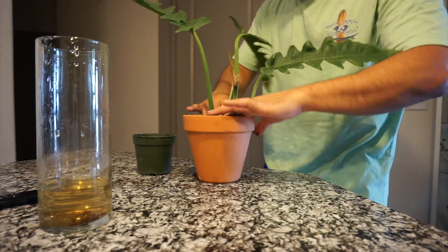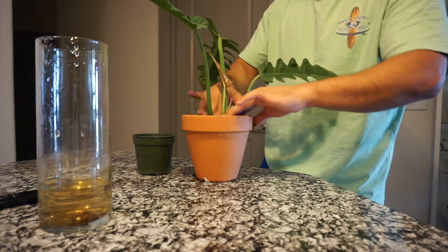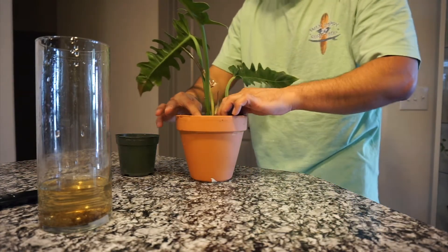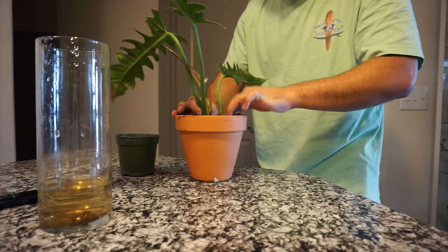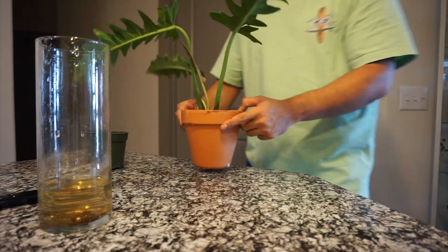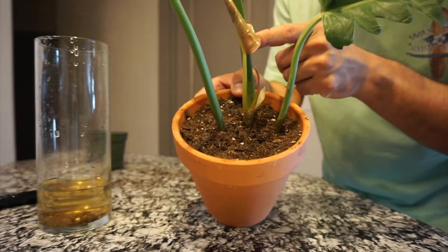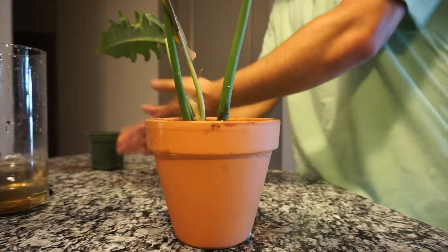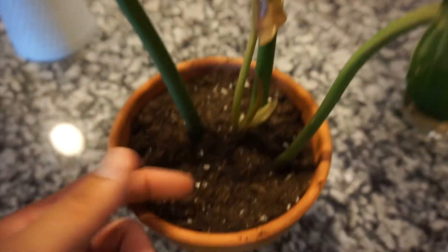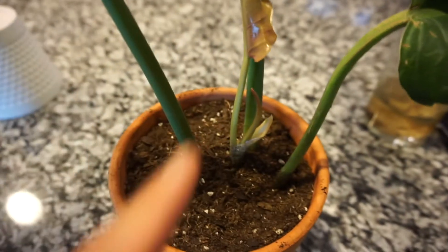I waited a couple of days to repot this one after I recorded the second to last part. I'll give you an update on the growth right now so y'all can see it. There it is — there you have it, easy as one, two, three. I want you to see the new growth, this one right here. Look at the new leaves — isn't that beautiful? I actually have two. Another one is following right behind that one, so it's going to be one, two, three, four, five leaves now.